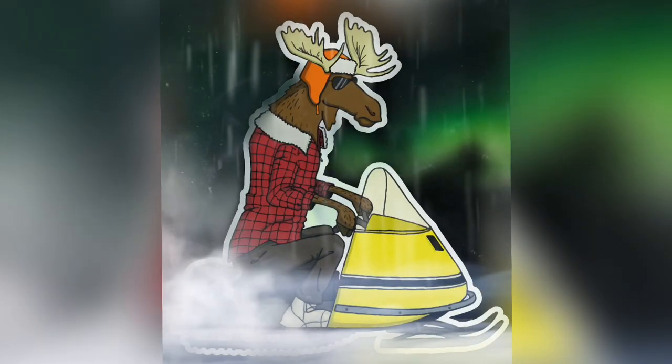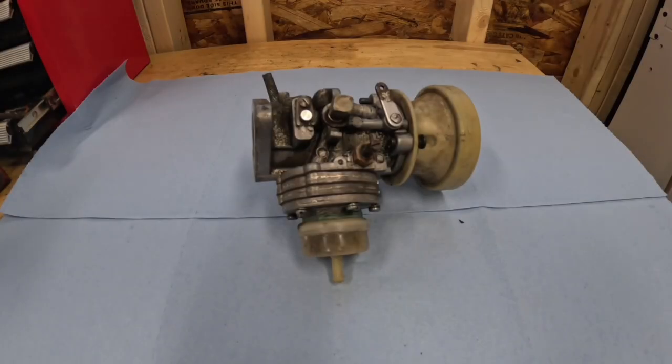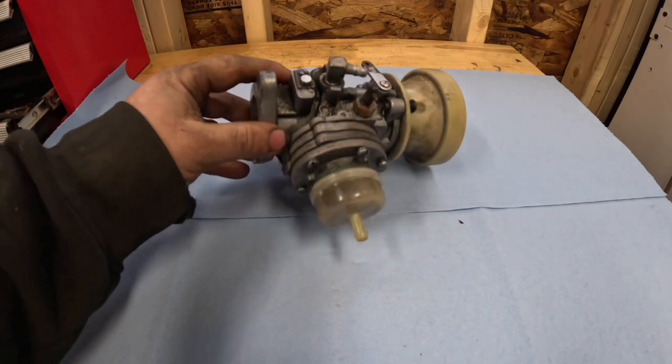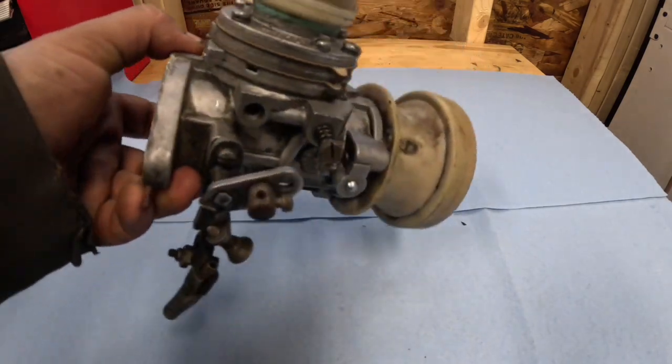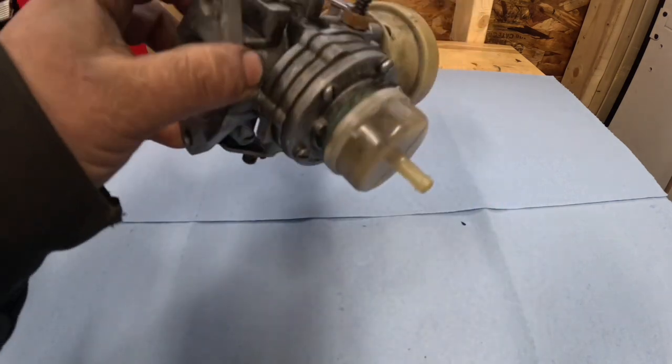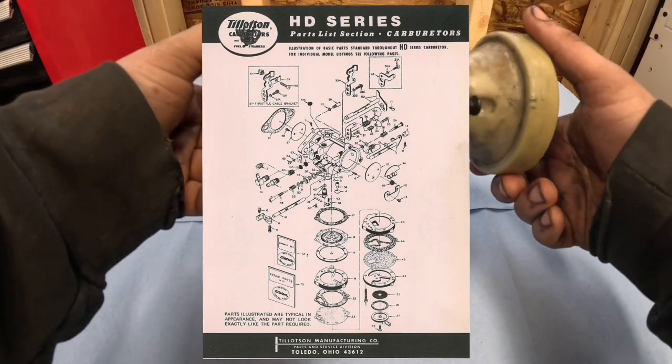You're watching Lefty's Snowmobile and ATV Salvage YouTube channel. Today in the shop we've got a carburetor. It's kind of a funny looking one. I'm not sure if you guys have ever seen one like this. It's from a '78 Skidoo Alpine — it's a Tillotson HD carburetor.